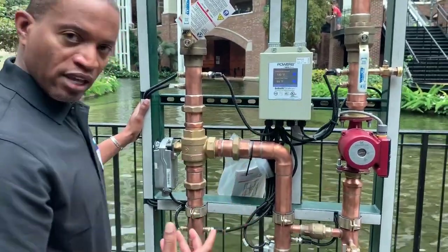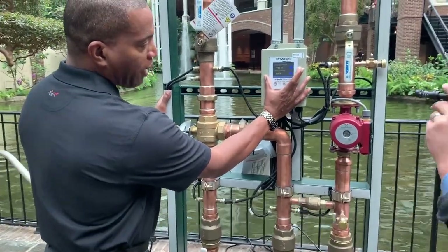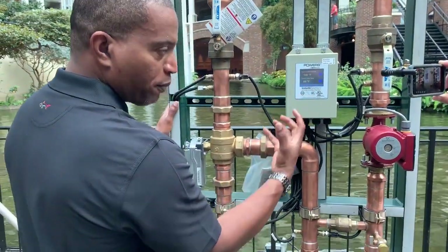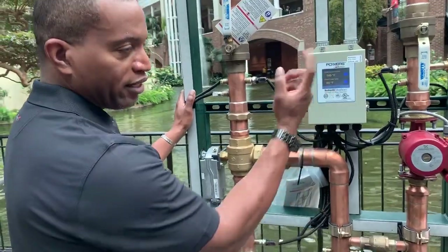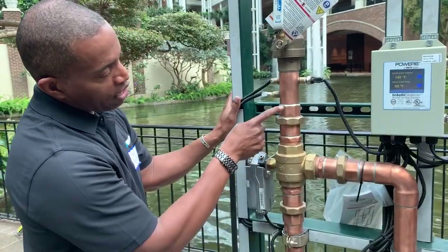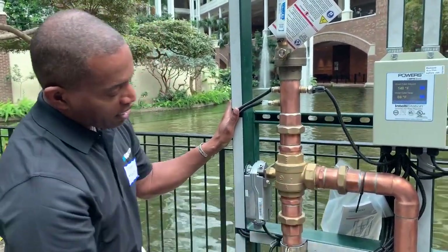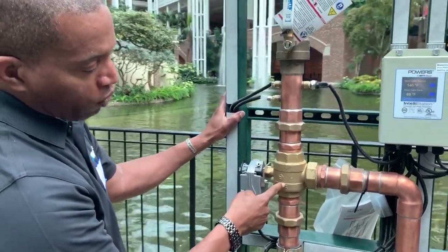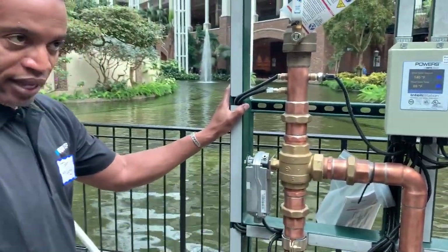From an installation standpoint it's very easy. From a commissioning standpoint compared to thermostatic mixing valves, the touchscreen control box here is where the commissioning happens. With the touchscreen you just punch in what temperature target you want to go out into the building, hit go, and the station takes over from there. Knowing what your target is, here on the outlet tube it's measuring what the actual temperature is, calculating the difference, and sending a signal to the actuator to open either the hot water side or the cold water side to raise or lower your mixed outlet temperature.